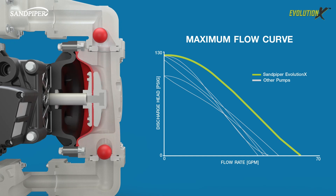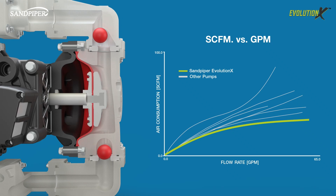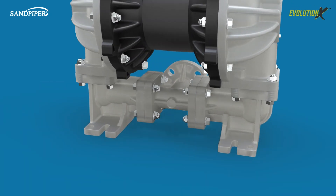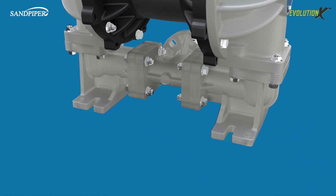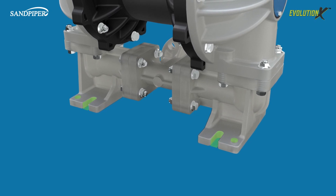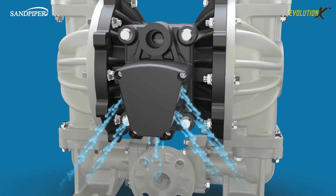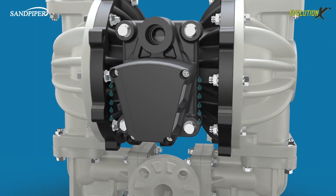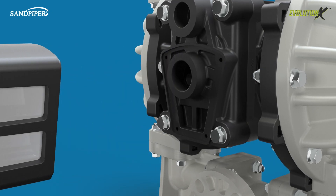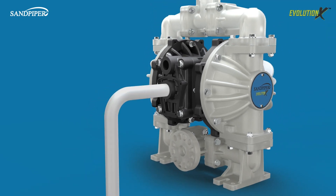The Evolution X also achieves an incredible 20% average increase in air efficiency throughout the entire curve. The mounting feet are extremely versatile and fit existing Sandpiper pumps in multiple other manufacturers' dimensions. The muffler element is oversized and protected from the elements for better performance and less noise. The muffler cap and element can be removed to access the threaded port, so the exhaust can be piped away for added safety and noise reduction.